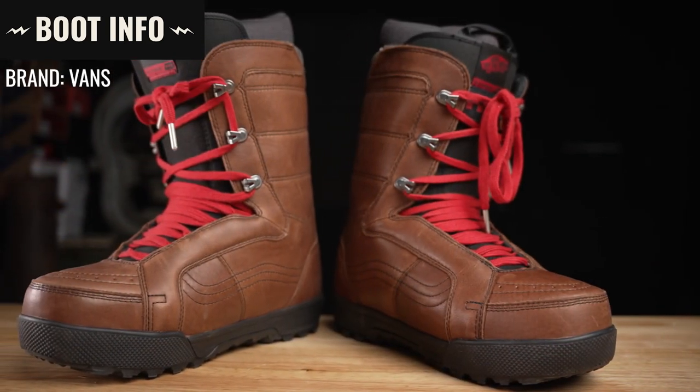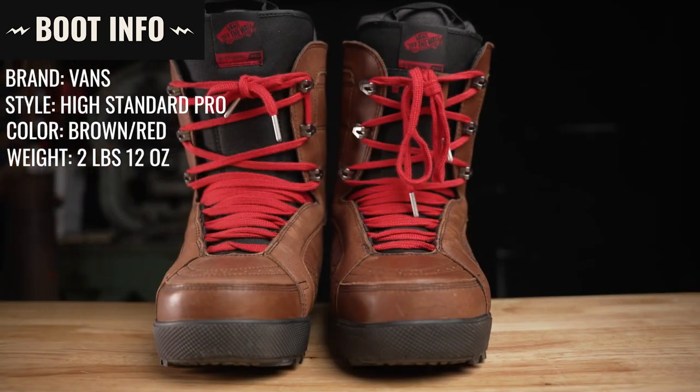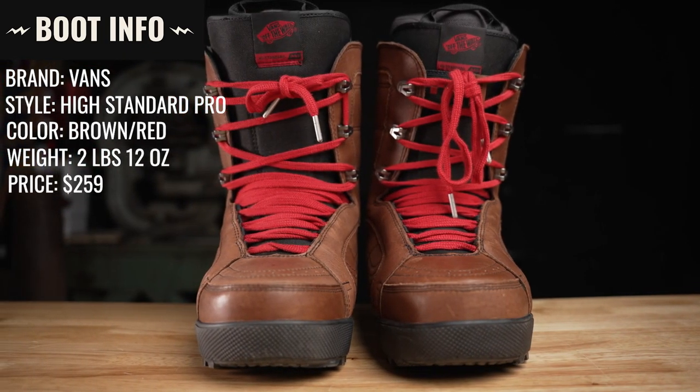Now let's go over the boot information. The brand is Vans, the style is the High Standard Pro, the color is brown and red. They weigh 2 pounds 12 ounces, retail for $259, and they're made in China.